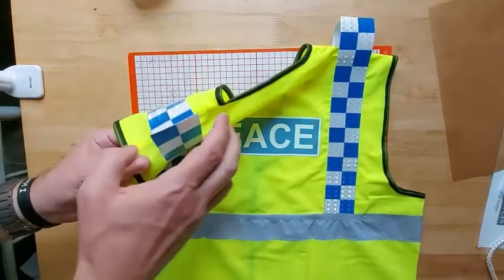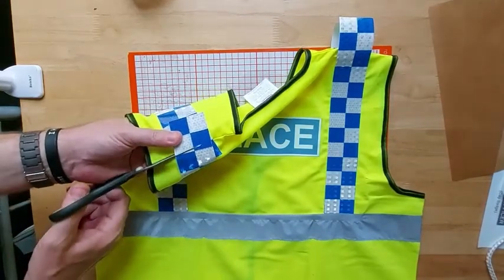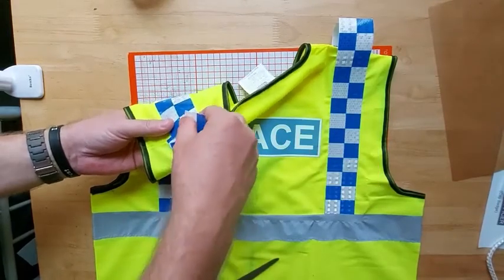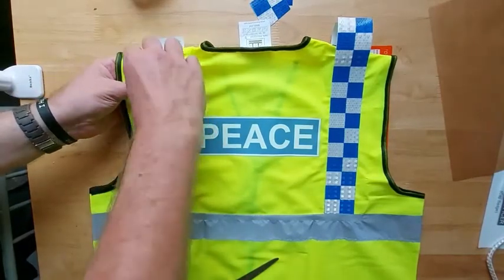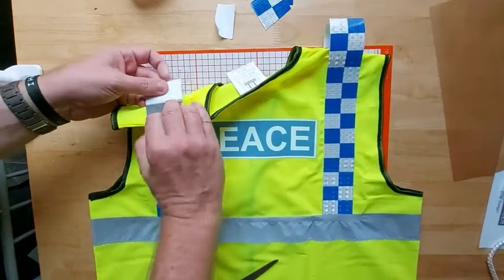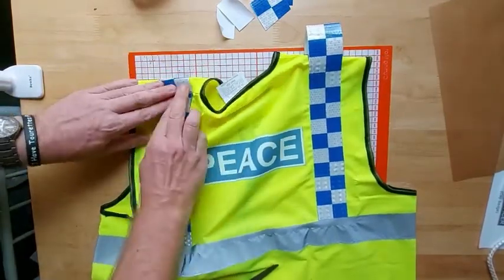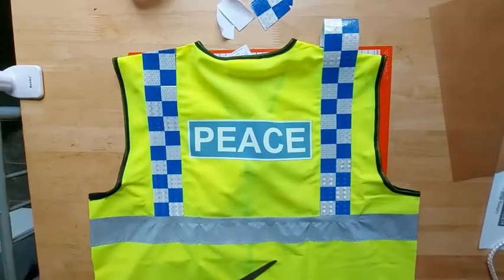So there we have the vest with all of them attached. Now what we're going to do is fold them over and then, following the seam of the vest, cut through both layers. That should leave it flush. Remove the excess — as you can see it should fit quite nicely. If you need to, you can apply a bit of super glue or fabric glue once you've removed the backing paper to add extra support. If you're using it quite a lot it might start lifting, so a bit of strong glue under the end should keep it in place permanently. Then repeat the process on the other side.